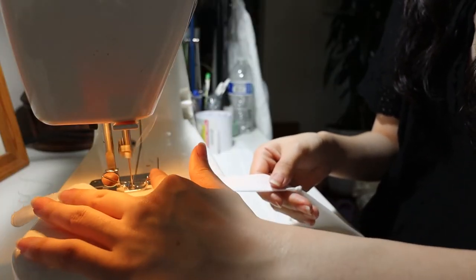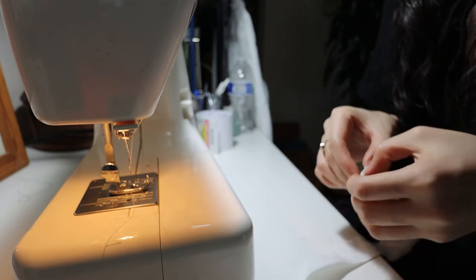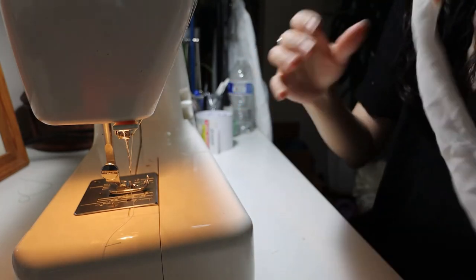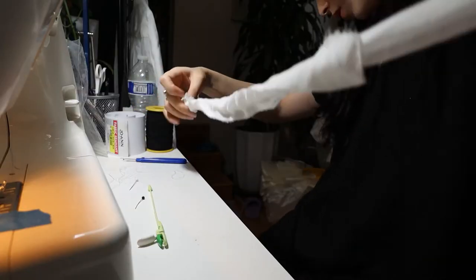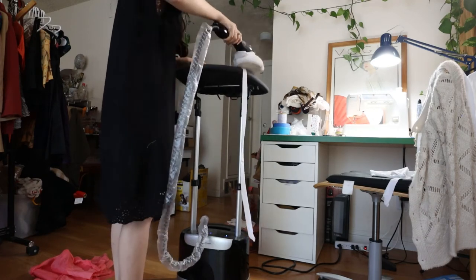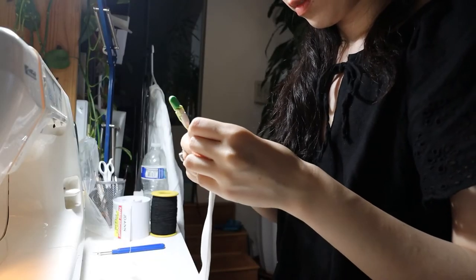I took the strips to the sewing station, folded them in half, and stitched the edges together on the long side to create inside-out ribbons, repeating the process four times. I then used a bodkin to turn the inside-out ribbons right side out. Once done I took them to the steamer so they could be pressed flat and beautiful. I then cleaned up the pointy edge of each ribbon by stuffing the ends inward and sewing one edge shut.